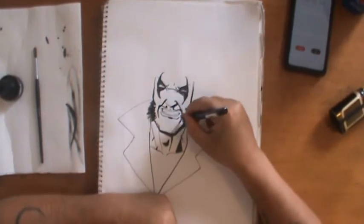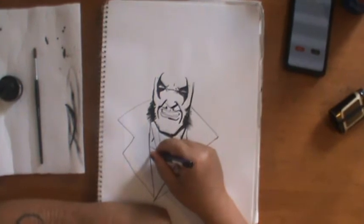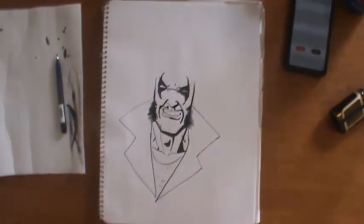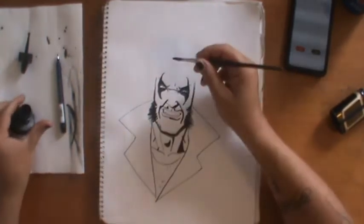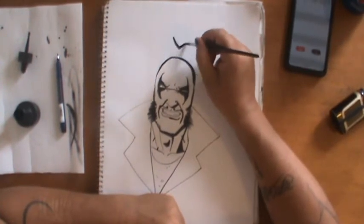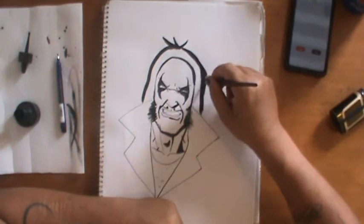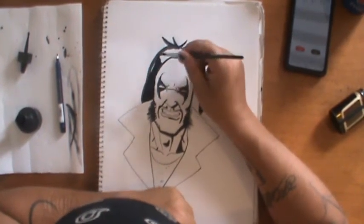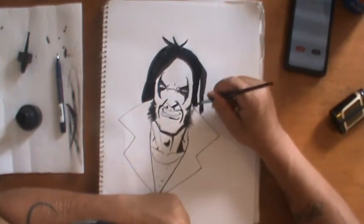I'm not too concerned about the time because I know the rest I'll do with a brush, which can be done quickly. Now, Lobo generally has dreadlocks — not like Bob Marley dreadlocks, more like Rob Zombie dreadlocks. I wish I had more time to really draw the hair with lots of detail and get those crazy dreads in there, but we're almost at eight minutes, so I'm just going to put in a couple of white outlines to show some texture in the hair.